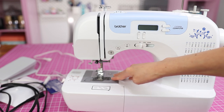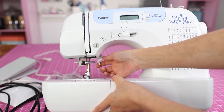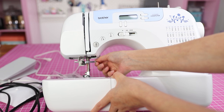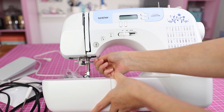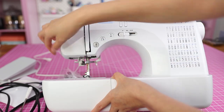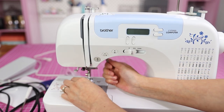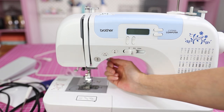This is your needle plate. This is the quick-set bobbin case — a really nice feature that pops in and out. This gray plastic part is your presser foot lever, which you use to lift the presser foot up or put it back down. The machine comes with a little screwdriver so you can replace the needle by undoing this screw, and you can also remove this presser foot holder. This model comes with quite a few different feet. To snap the foot back on, just leave it in place and lower the presser foot — it automatically snaps back on.